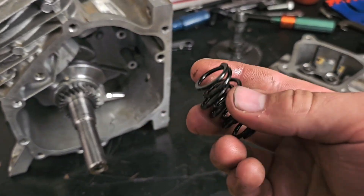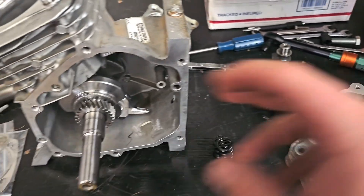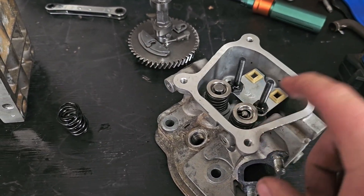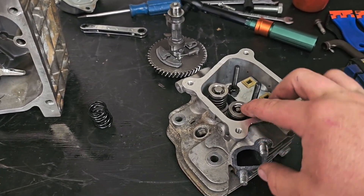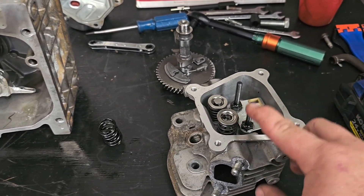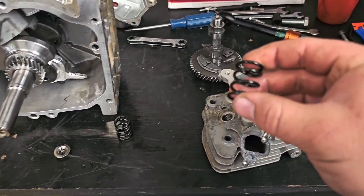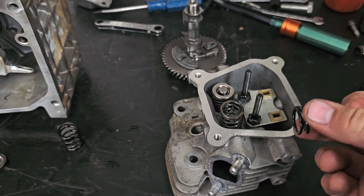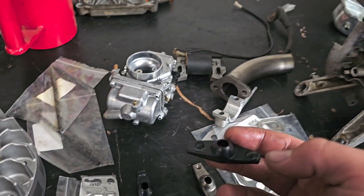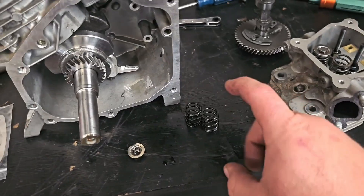A lot of people have gone over the valve springs. The stock valve springs are good for around 4,000 RPM, but they start having valve float — basically they're not stiff enough to sustain higher RPMs. When they're compressed, they don't pop up fast enough and they kind of jackhammer the rockers, which can cause a lot of havoc to your entire valve train. The fix is stiffer valve springs — it allows the valves to pop back up and make contact with the rockers at all times instead of having a lot of discrepancies.